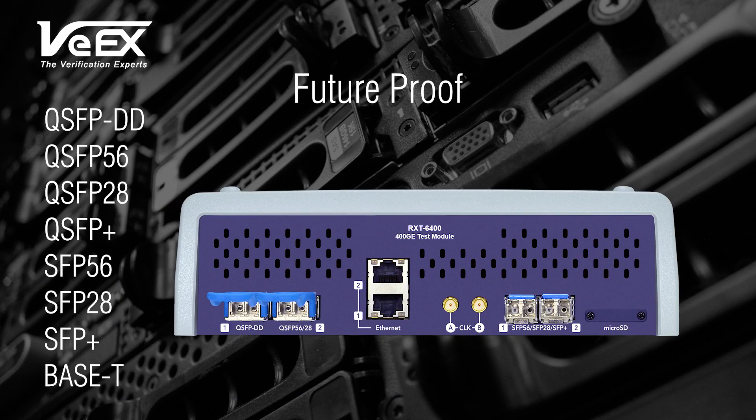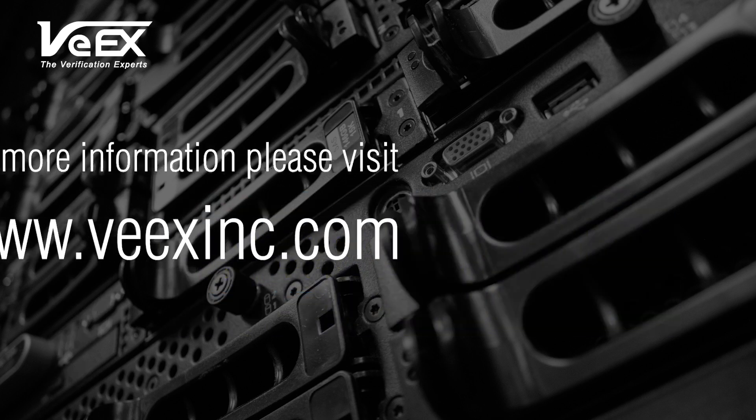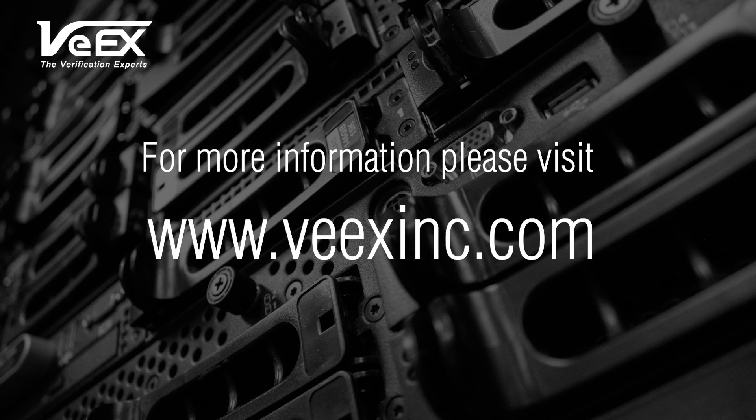Its future-proof design is ready to support new and legacy test ports to become an all-in-one multi-service test set, capable of addressing all testing needs in data centers, network visualization centers, aggregation nodes, transport and equipment manufacturers' needs. For more information, please visit www.vxinc.com.